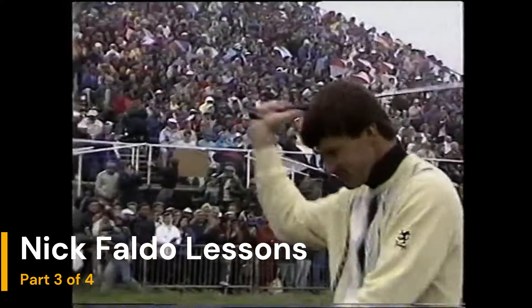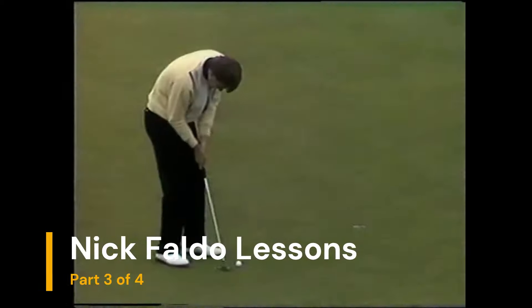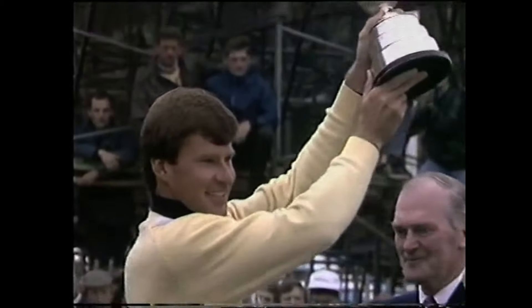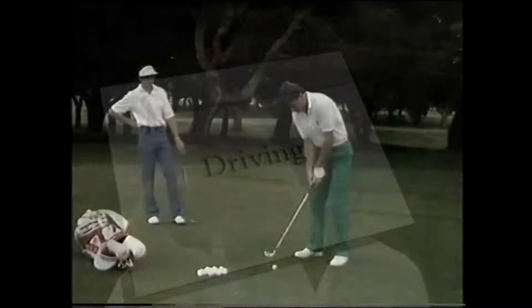This is part three of four of an old Nick Faldo VHS golf lesson. If you missed part one, two, or three, I'll put links in the description. This video is on the driver, fairway woods, irons, and chipping.